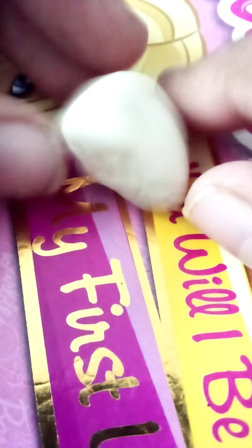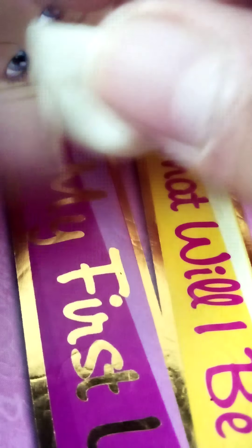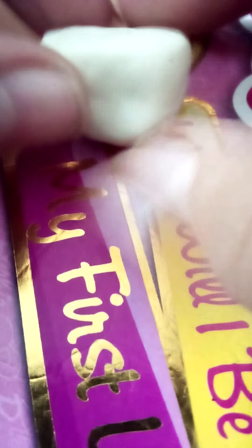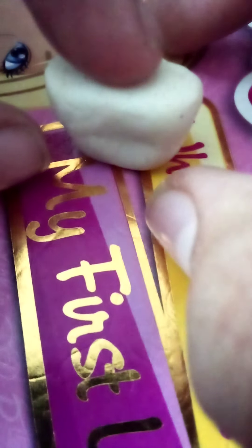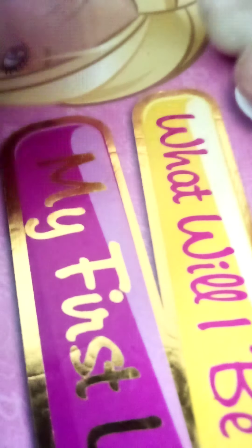Hey guys, today I'll be telling you how to make a cute clay charm. I made this type of shape here — this is gonna be like a cupcake. That's why I made this the down part of the cupcake. Here I got some more white clay.